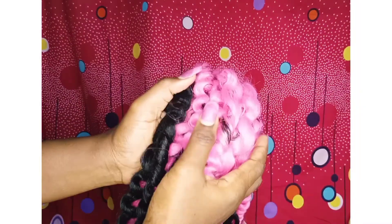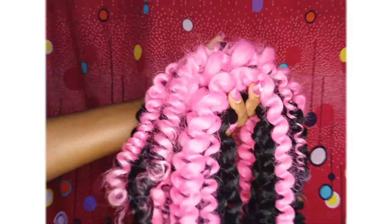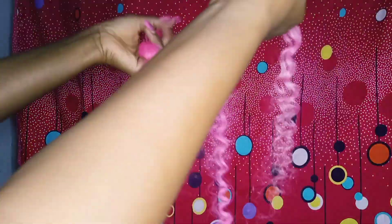Why buy synthetic hair when you can easily recreate this hairstyle yourself? You can make a wig with it or install it on your own hair. See how coily this looks — it looks amazing!